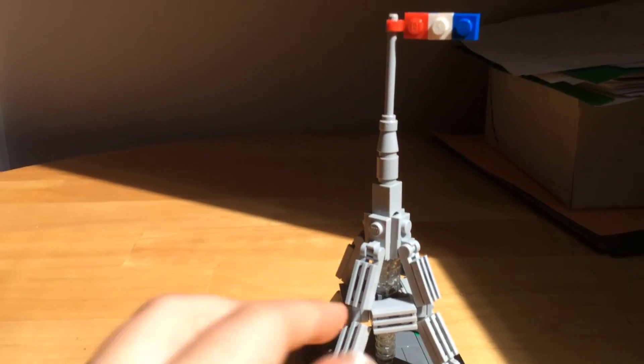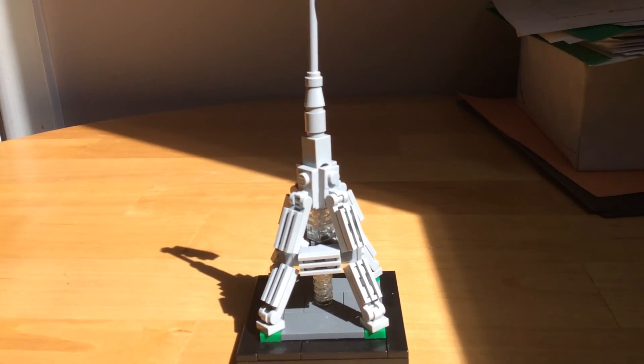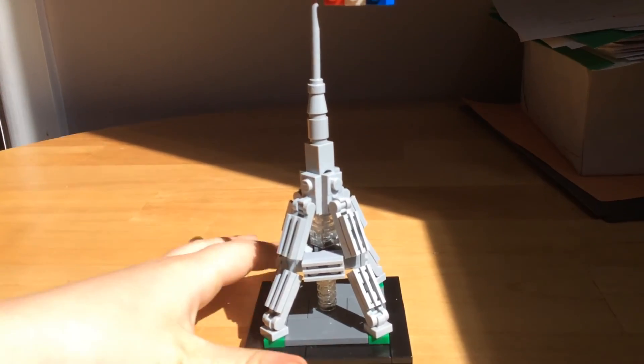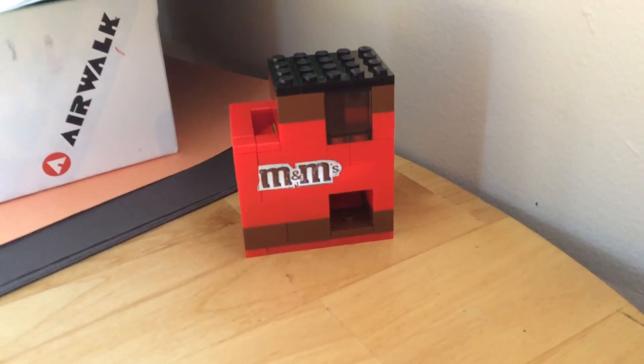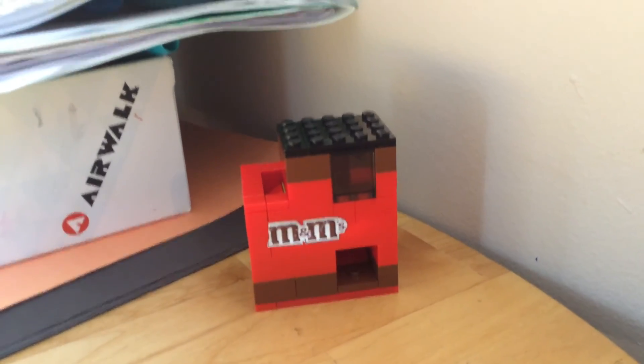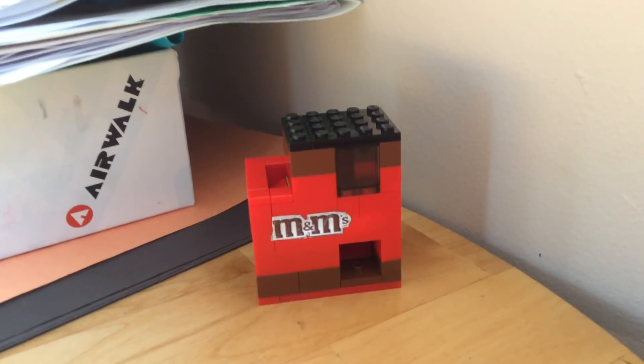360 view there. Bye guys, hope you enjoyed the tutorial! I will be doing a sneak peek on an M&M machine that actually works — I'll do a demo and a tutorial for that too. Okay bye!